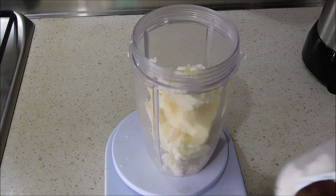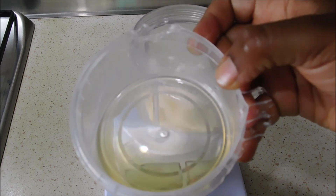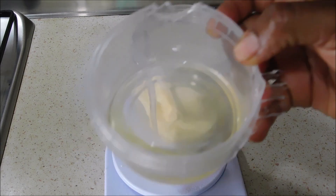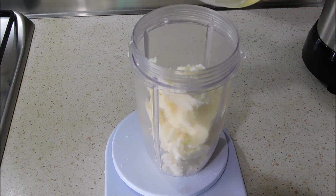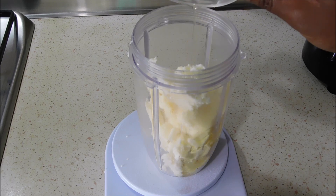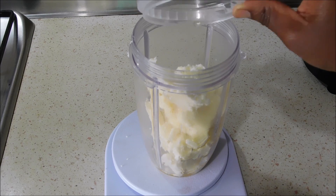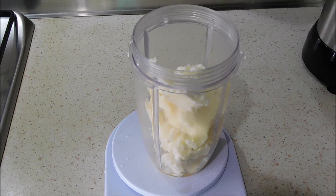Mango butter is very hard, so you have to warm it using the bain-marie method. I took about 50 grams, melted it, and am now pouring it directly into the shea butter. I noticed that if you don't melt it and just blend it, it leaves particles in the mixture. If you melt it first, you won't have that problem.